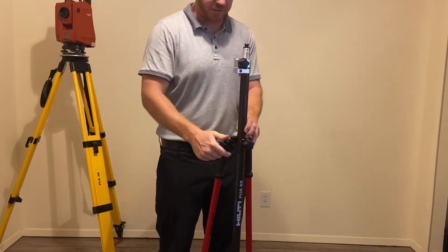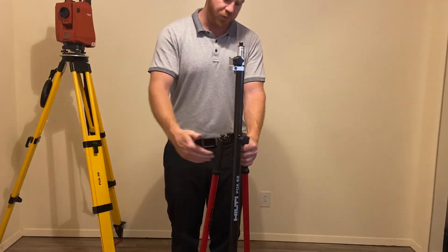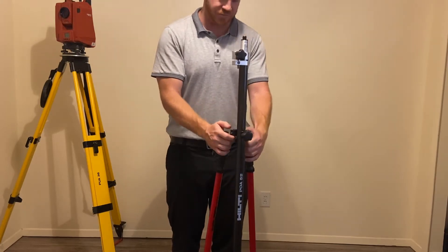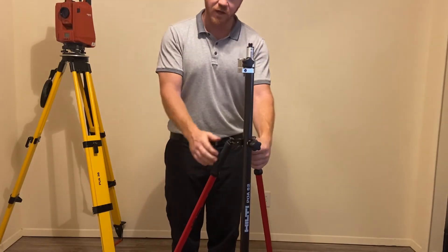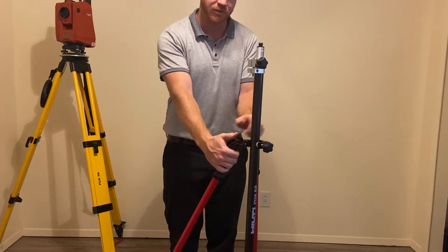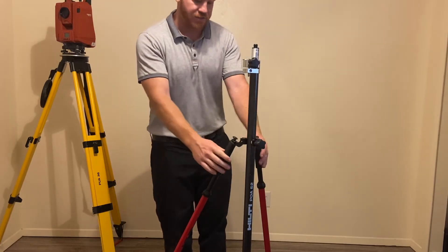I've got that on there and now I'm going to put my hands on the handles here. What I want is to kind of pull each leg back so I can create a tripod so it will stand on its own. I'm going to do that by just pulling back like this, and then again just like this. Now I have a perfect triangle, and there's a button on each handle. When I push those it lets the legs go down just like so.